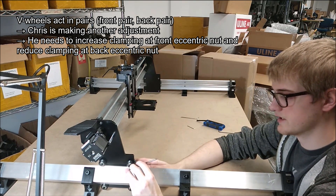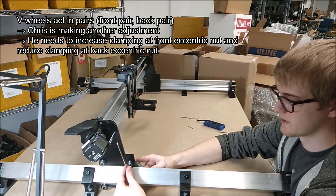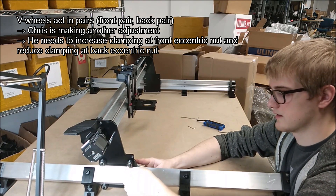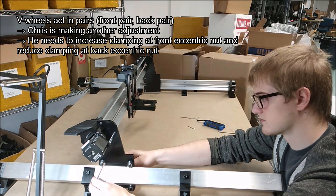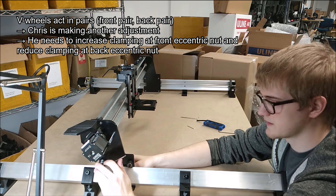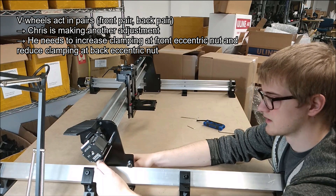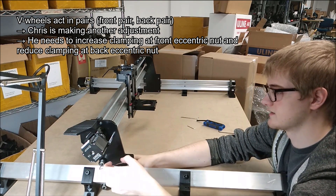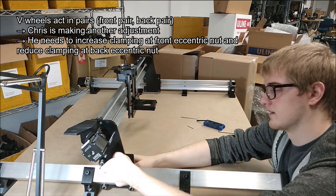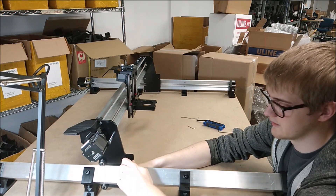What that means is we should now open these bolts back up again, turn the wrench a little bit further, and then tighten the bolts back down again. Same on this side — I'm going to loosen the bolt, rotate the wrench a little bit (I know you can't see it, but that's what I'm doing), and tighten the bolt back down.